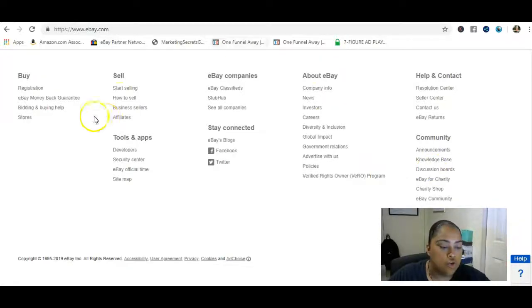You scroll all the way to the bottom of eBay and click on 'Affiliates.' If you already have an eBay account, you just log in to the eBay Partner Network — that's what eBay's affiliate program is called. There's no lengthy approval process like with Clickbank or Commission Junction where they check your traffic stats. You just sign up with your current eBay account and you're good to go.